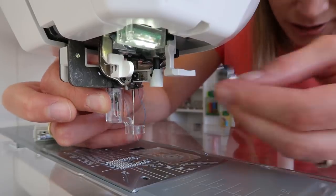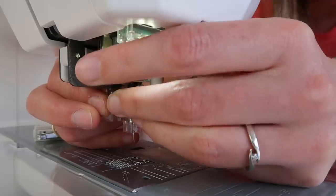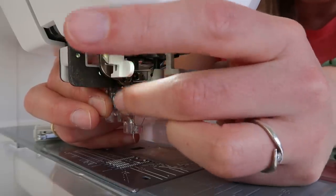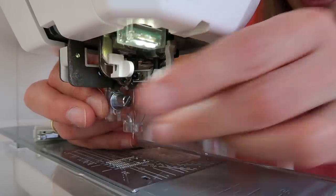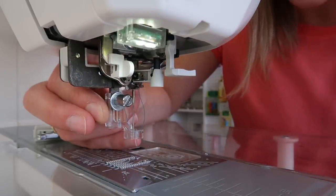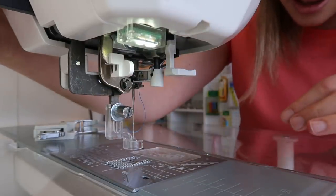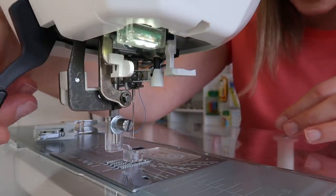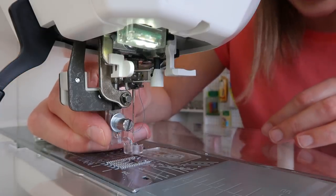Installing this ruler foot is actually really easy. You just have a screw and a little washer that you get with the foot. You place your foot next to your shank or against your shank and then put in the screw. When that's in, you can adjust the height — leave the screw loose and then place your foot all the way down and adjust the height.